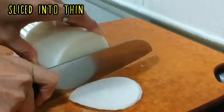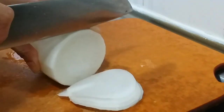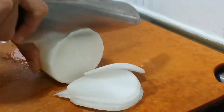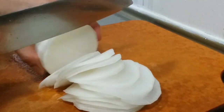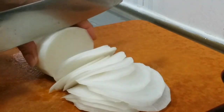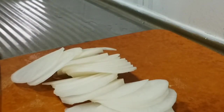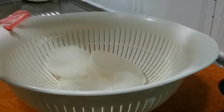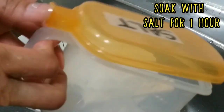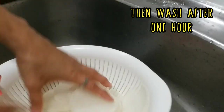I saw something that can be used to slice more easily, but I don't have that kind of tool so I use a knife only. If you have a slicing tool you can use it — it makes thinner slices. After we slice, we are going to put it in a drainer and soak it with salt for at least one hour to make it soft. Then after one hour you need to wash it also because it will be too salty.